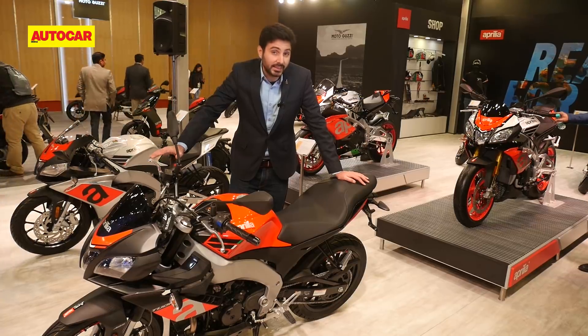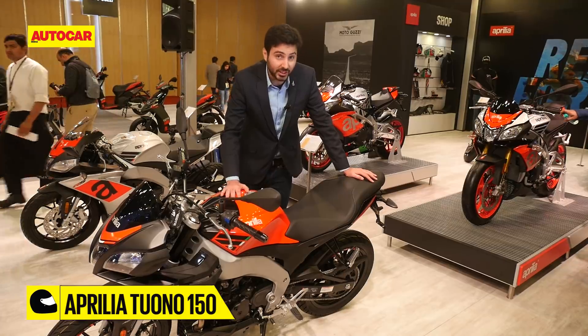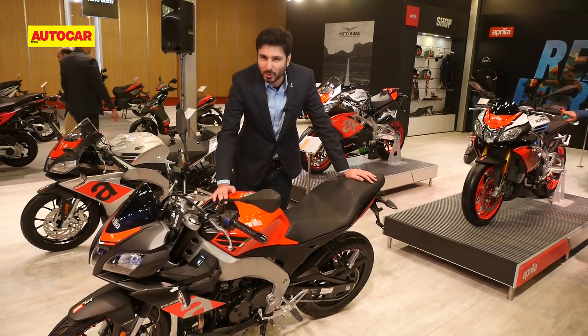Just as the RS150 is a scaled-down RSV4, the Tuono 150 is a scaled-down Tuono V4. This bike shares the same specifications and technical details as the RS150, but it doesn't quite make the same visual impact.